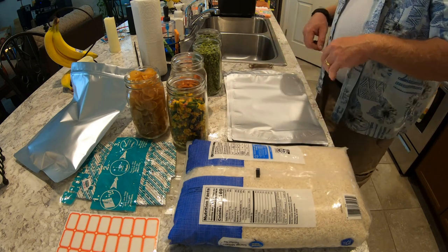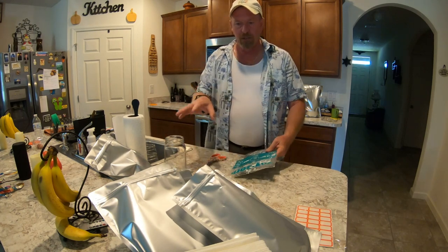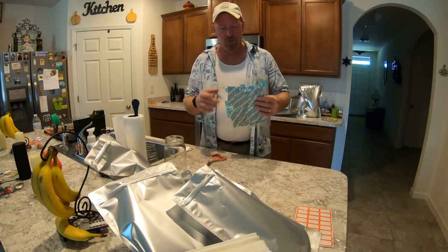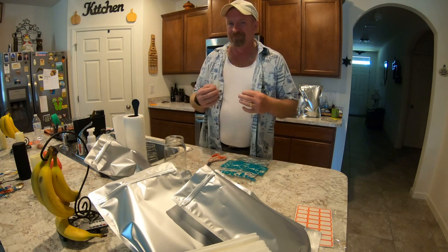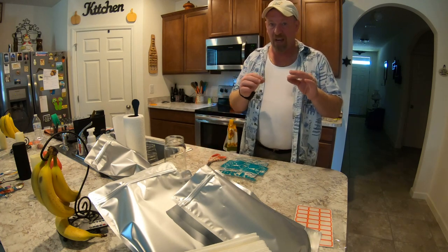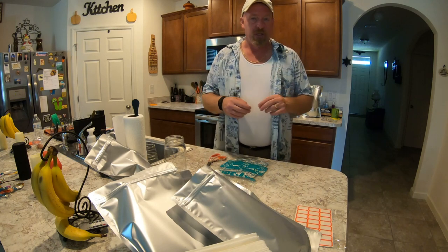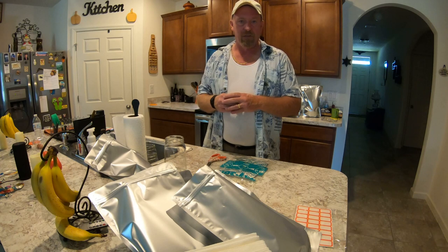Okay folks, now we're ready to start putting our oxygen absorbers into all our different bags. We've got four bags over here and four bags over there — eight bags total. These are 500cc oxygen absorbers. You can use whatever size you wish, but I like to go a little heavy just to make sure there's no air, especially in the big bags of rice where there's a lot of area for air. If you're not sure, throw an extra one in — it's better to have a little more. Your food is going to last for a very, very long time.